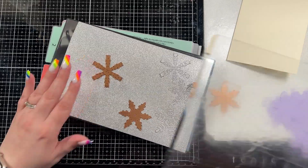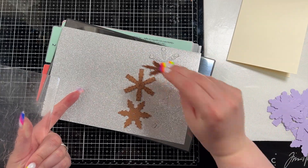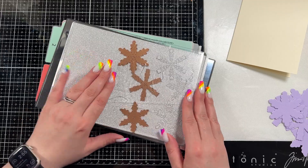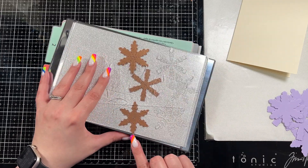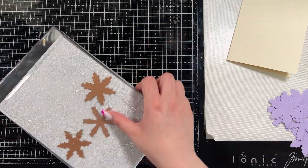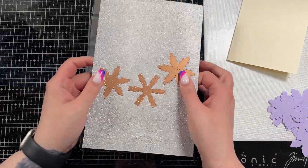If you haven't seen it in person yet, it's really pretty. Originally I cut out six snowflakes but in the end I ended up needing nine, so I did do three more just not on camera because you guys have seen me do this. I did end up using nine of them in this card design, which you would have seen in the beginning picture there.